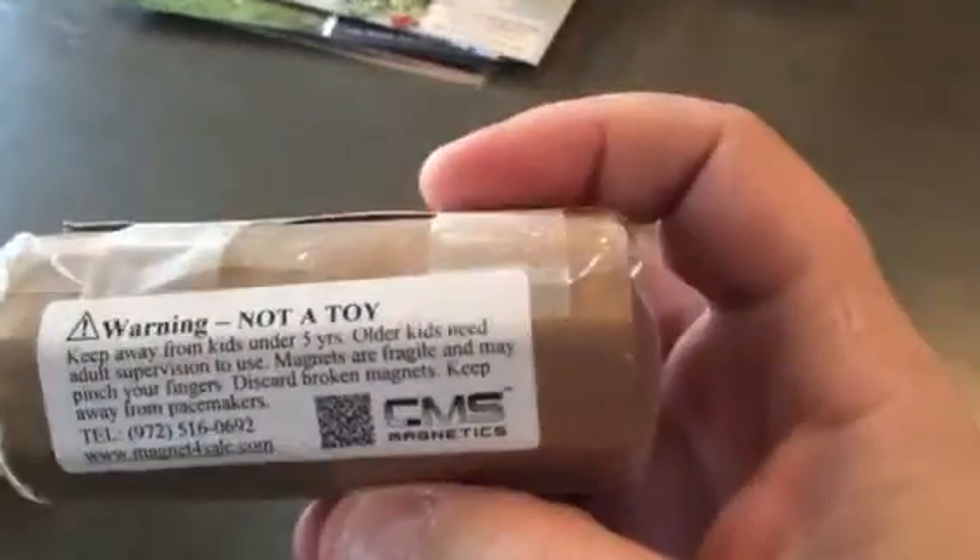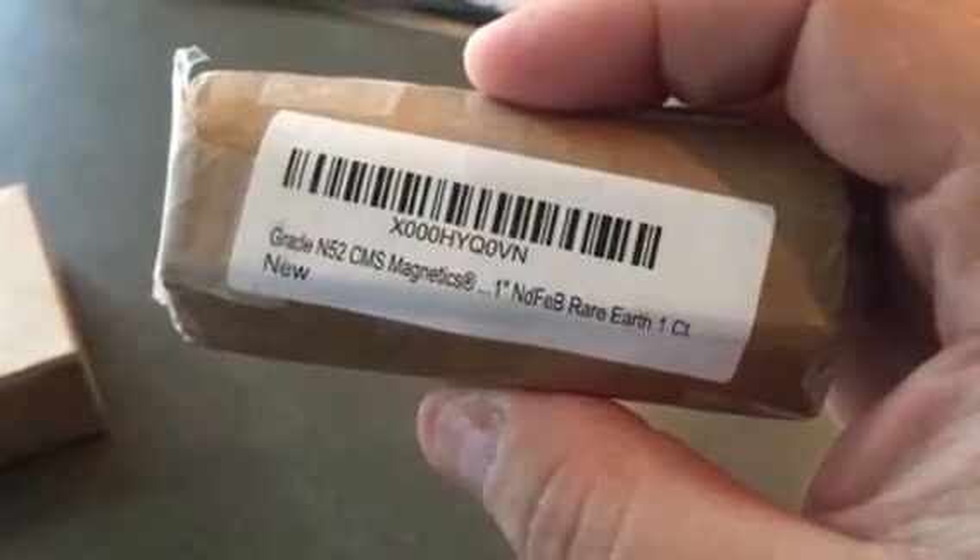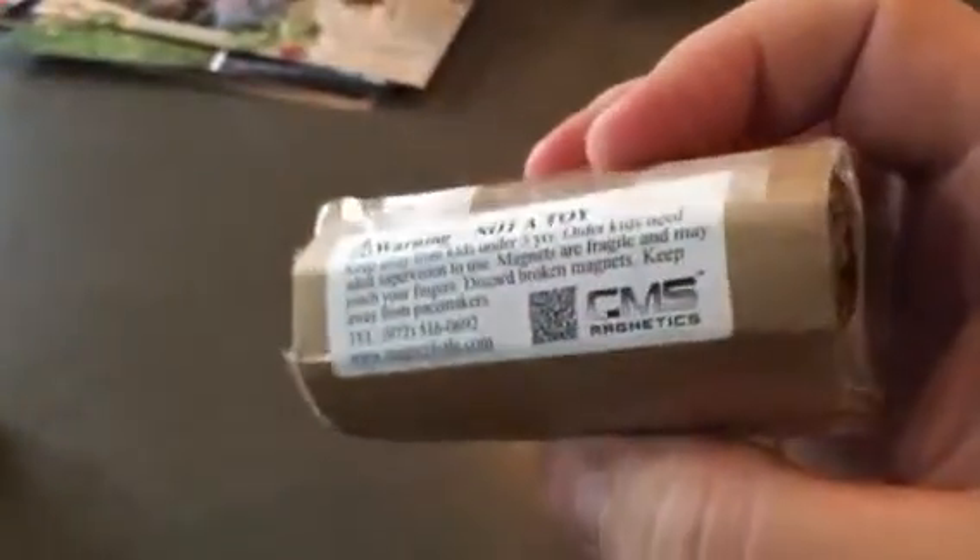This one here is the same — it is an N52. It is a one inch by one inch magnet. My wife has carefully placed them inside of this cardboard, and you'll notice why. Just my turning this from this distance is affecting the other box.